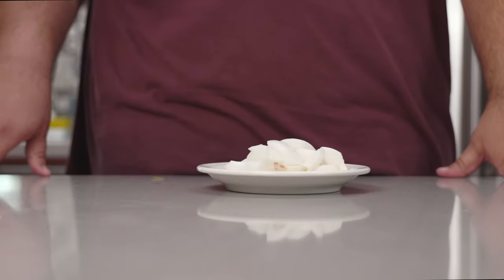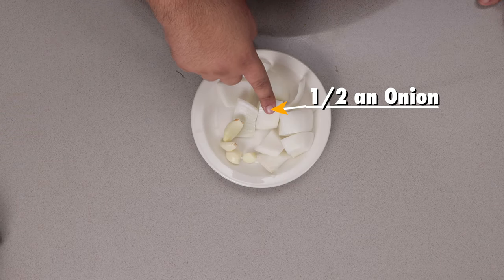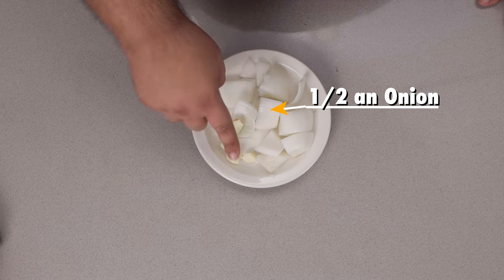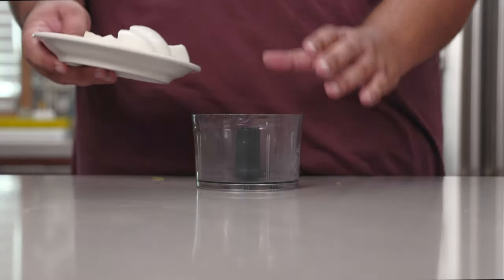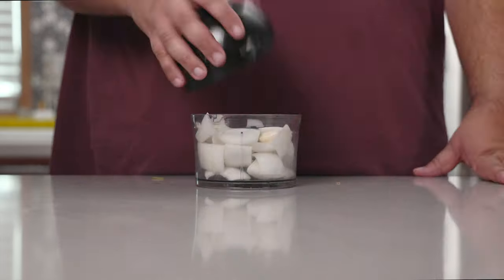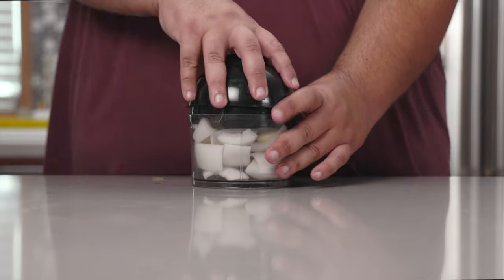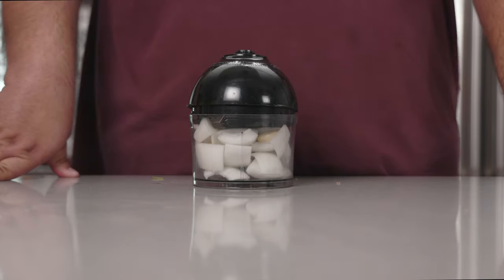All right, before we get to the beef, let's start with the aromatics. I have here half a large onion diced into six pieces and three to four cloves of garlic. I'm going to add them to my mini food processor and we're going to chop these to itty bitty pieces — so tiny that you won't be able to put them back together, like that one scene in the movie Lord of War.